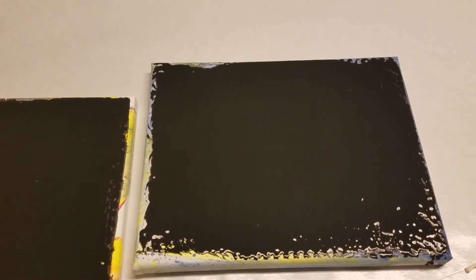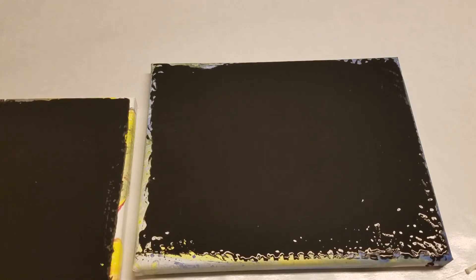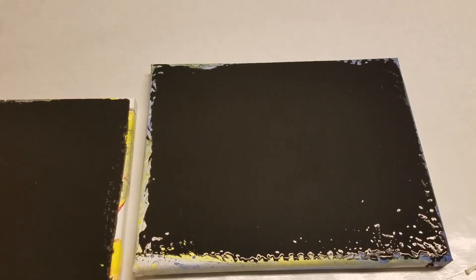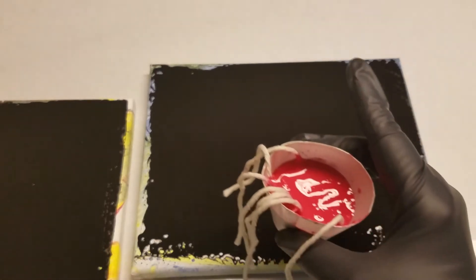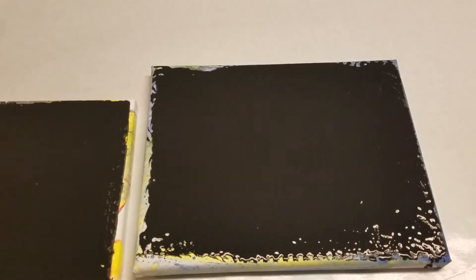Hi guys, this is Heather with Whippoorwill Creations and today I am working on an acrylic pour technique. I got my gloves on, I got an old canvas that I repainted over with some black — it's still wet — and I've got some strings in a cup of red.